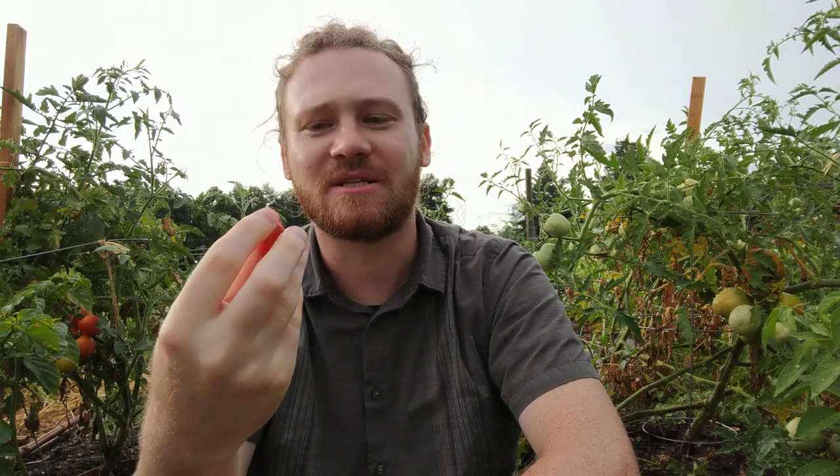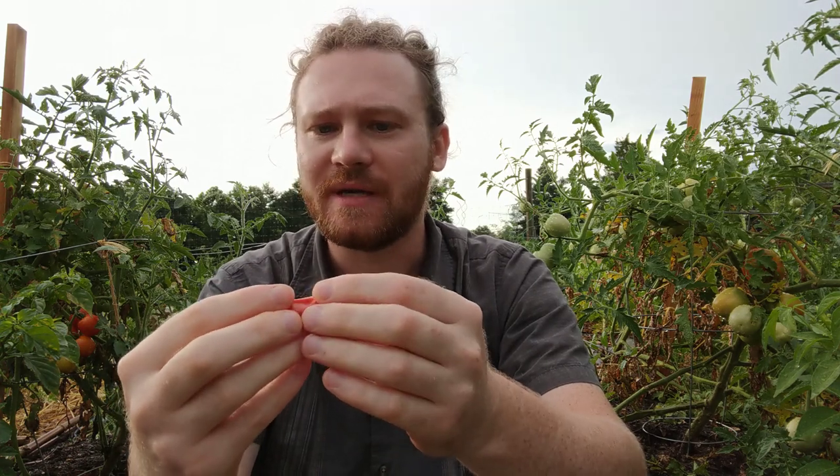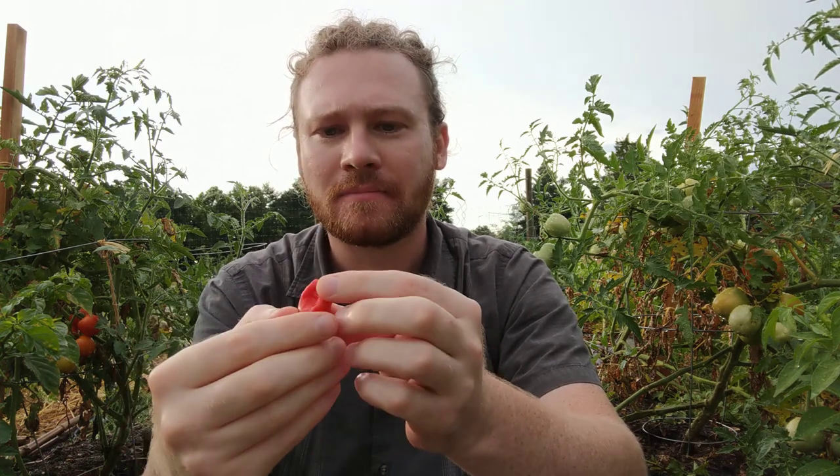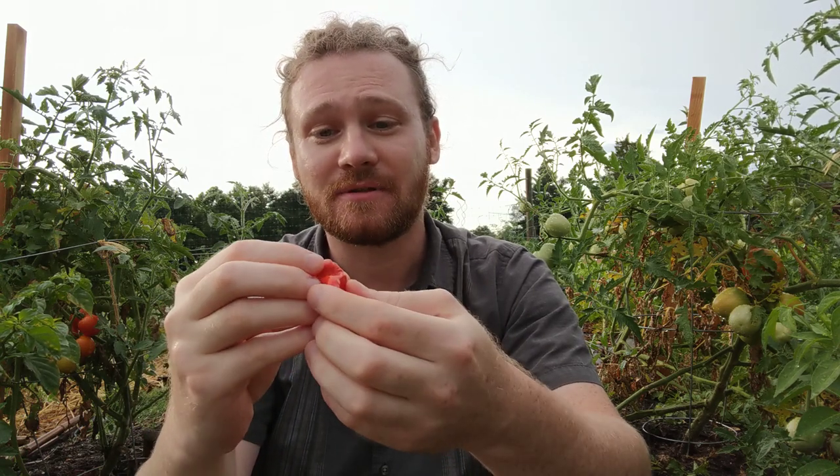I'm going to nibble the tip of it to get a sense of the flavor, because I expect after eating the whole thing I'm not going to be able to talk very much. So it's sweet — I don't really taste any spice out of the very tip of it, so maybe it's not entirely ripe yet. There is still a little bit of green color on the skin, but it's sweet, a little bit fruity, pretty delicious. Let's see how the rest of it tastes.